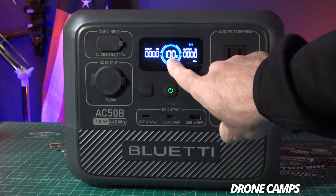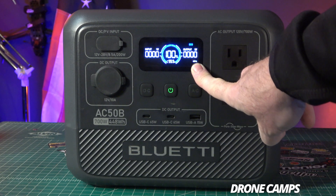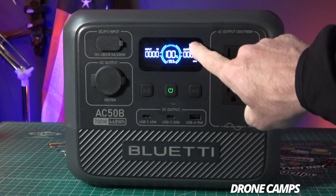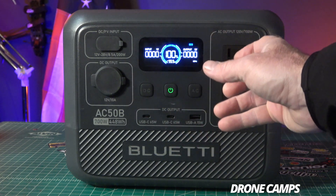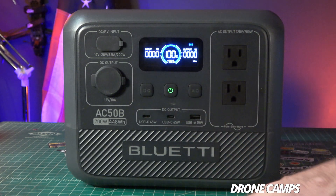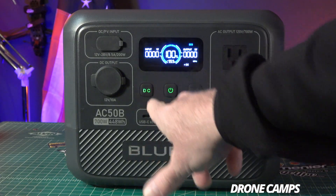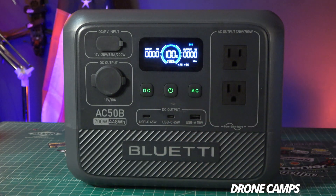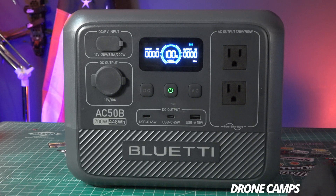If you do a long press on the power button, it'll turn on and you'll see the LCD display showing input wattage on the left, percentage charge in the center, and output wattage on the right. It runs at 60 Hz, which is the US equivalent, and it defaults to eco mode, which saves energy. You can press the DC or AC buttons to toggle those outputs on and off to avoid wasting energy.